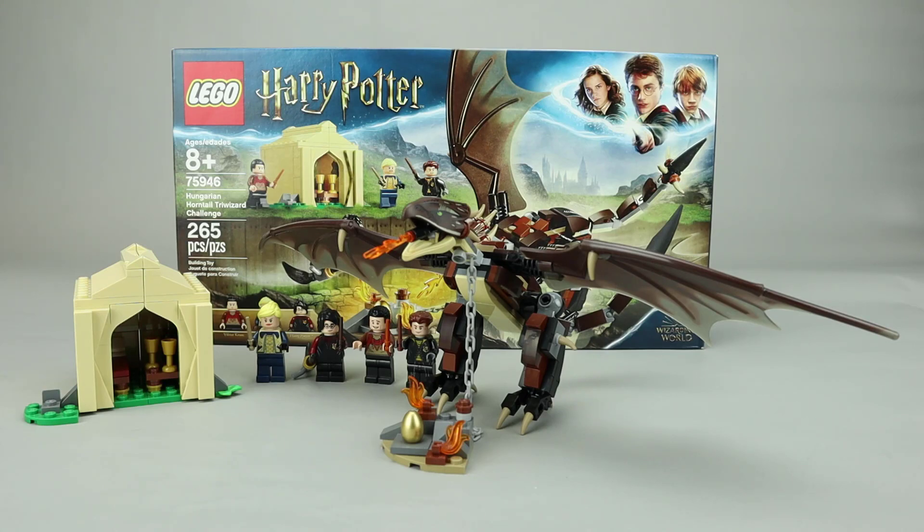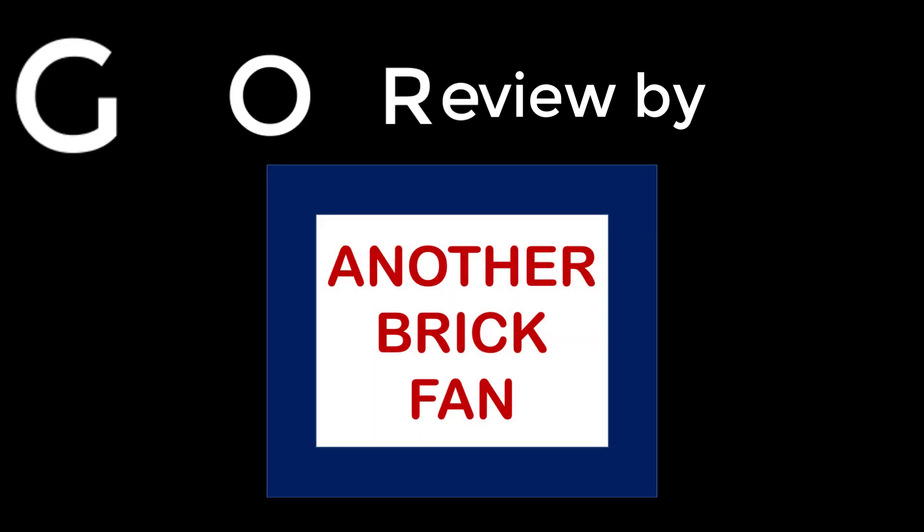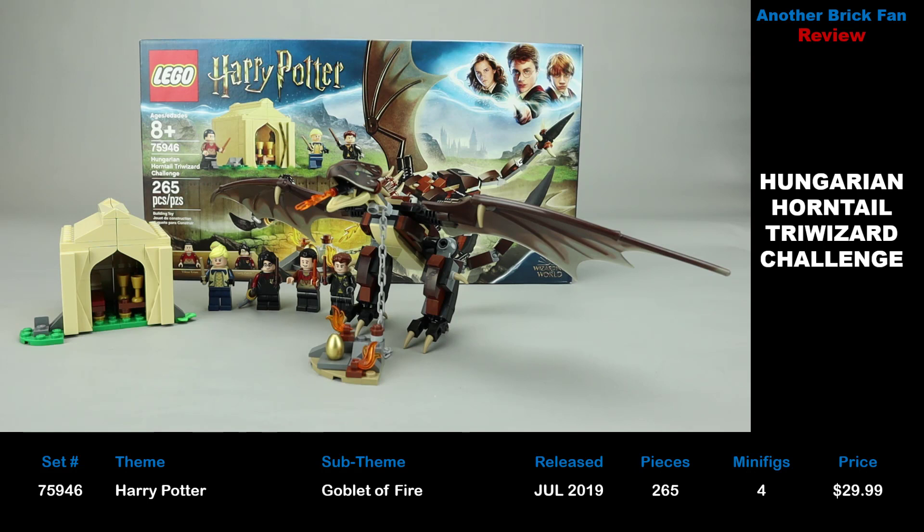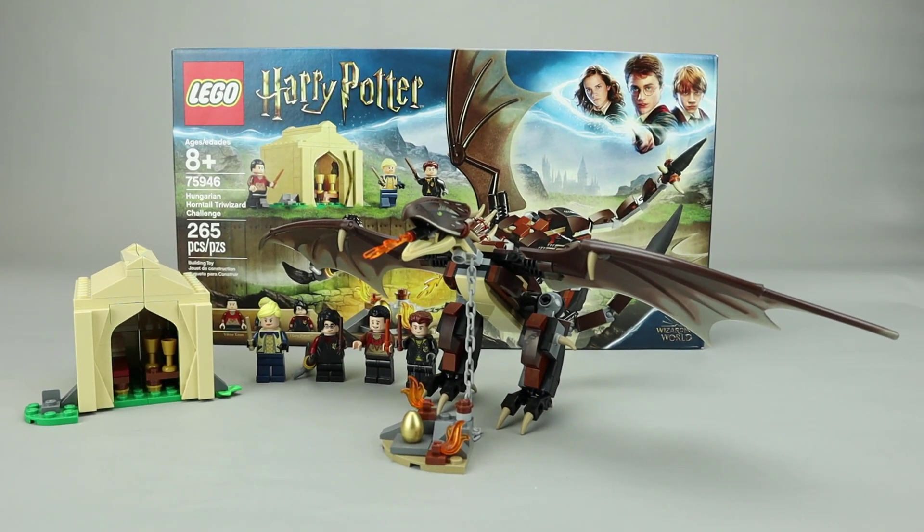Another brick fan here with a look at another Harry Potter 2019 set. This is the Hungarian Horntail Triwizard Challenge, set number 75946. It was released in July of 2019, has 265 pieces, 4 minifigures, and cost about $30 when it was released. We're going to take a look at each of the minifigures in detail, but let's start with the main builds first.